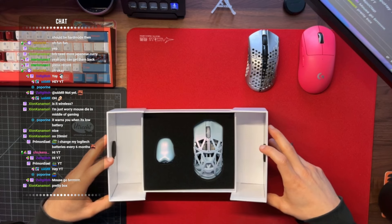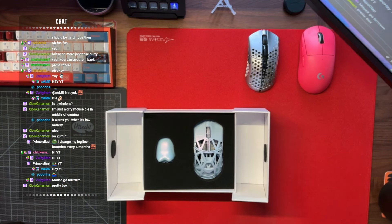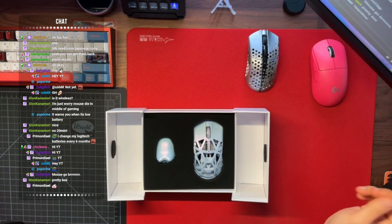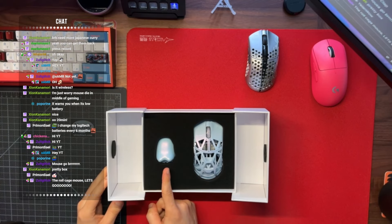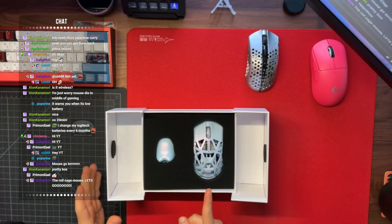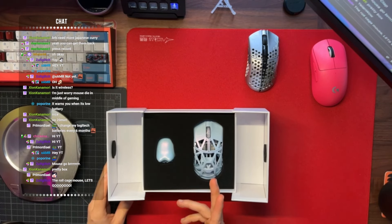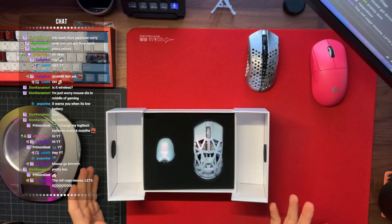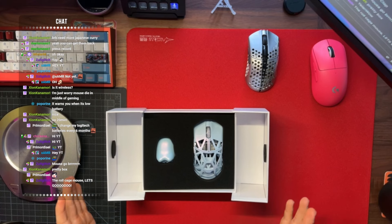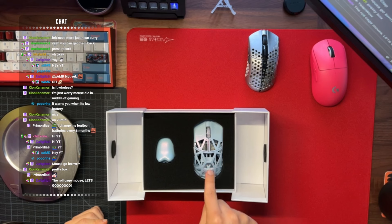Oh my God, guys. That's clean — that is a clean, clean embossing experience. Right here is the mouse, of course, and this is the dongle. Let me talk about the mouse a little bit before we get started. This is a 34-gram magnesium mouse — they say it's 34 grams and we're going to go ahead and test that. They claim it's a 34-gram magnesium mouse, it's got a 3395 sensor, can go up to 26,000 DPI, and you can run it at 4,000 Hz. Most mice nowadays run up to 1,000 Hz, but this one can go up to 4,000 Hz, meaning it sends information to your computer faster — you get more input information.